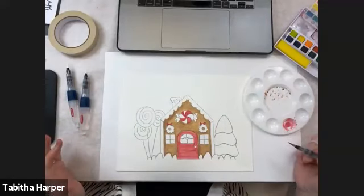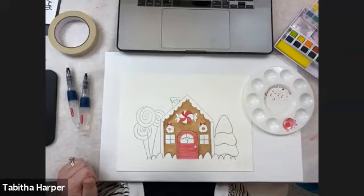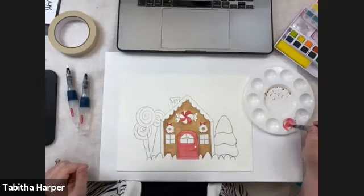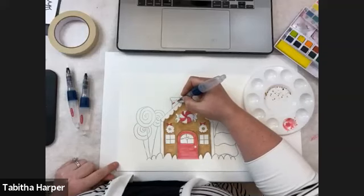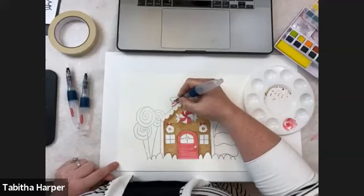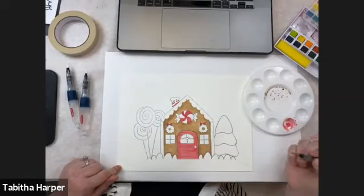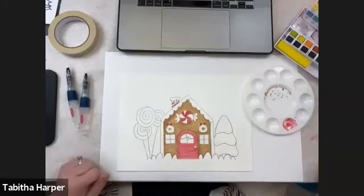For the chimney, you can decide if it's going to be peppermint striped — you could do it really however you want. You could do the same color as the house, but I think I'll make it look kind of peppermint striped. So I'll just take my pink through and draw little pink lines through there, and just hide them where the stripes go. So cute.